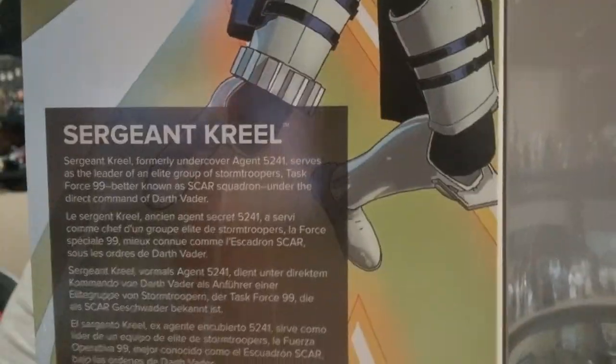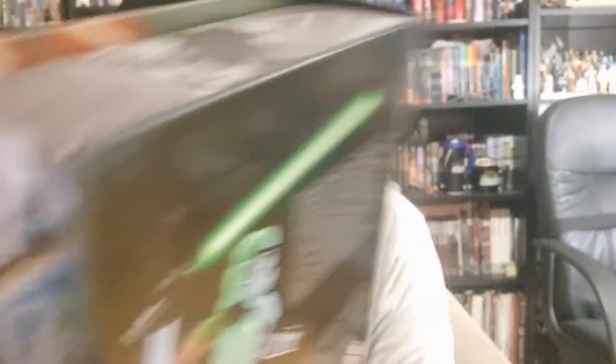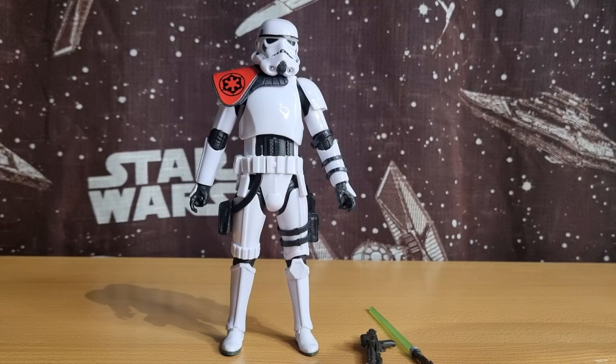I have already taken him out of the box but I thought I'd show you inside anyway. Sergeant Krill — a little write-up there, all the warning jargon on the back, picture of Krill on the side. This box is going straight in the bin, so without further ado let's take a look at the figure.